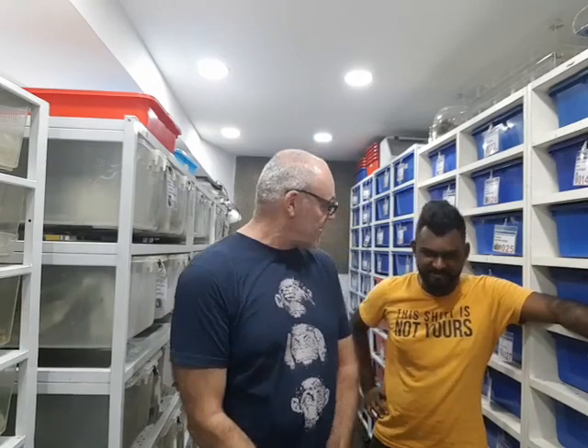Hi guys, Rob from Royal Balls. We're down here at ARP Constrictors with Arwin again. About halfway through the hatchling season — about 30 clutches have hatched and about 30 clutches still in the incubator. So we're going to have a look at some baby snakes. You don't want to hear us any longer, so let's get after it.